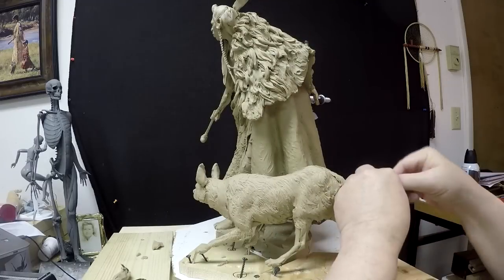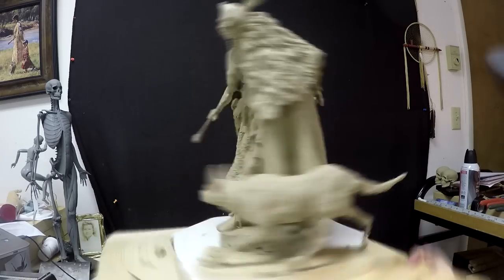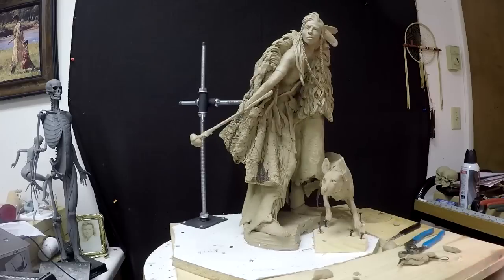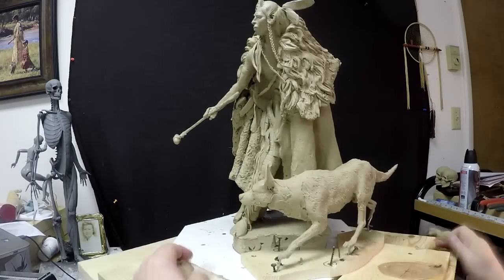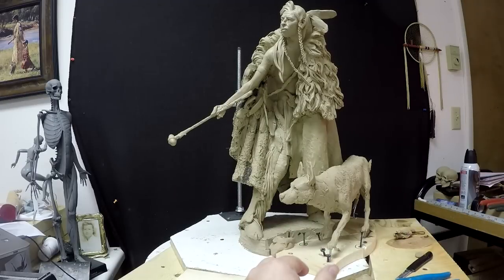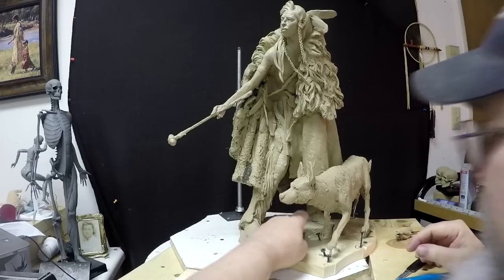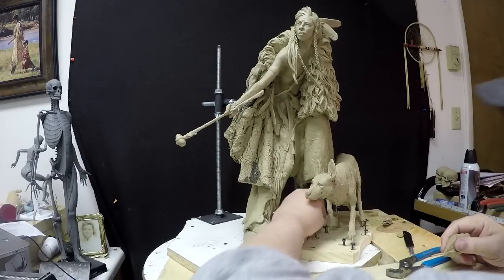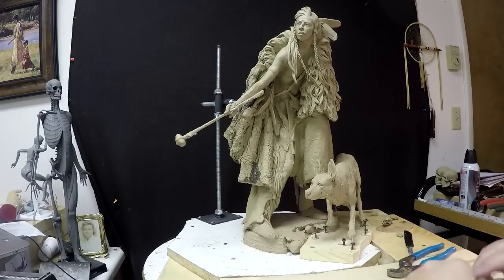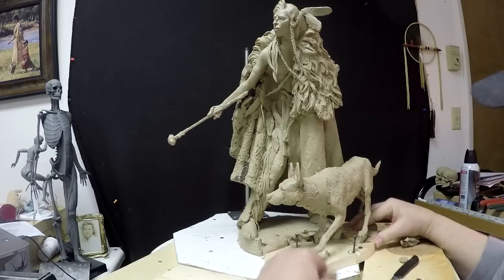I'm going to have to work on his eyes when I get back — I'm not happy with the dog's eyes yet. He's not curious; he knows there's some danger coming, so he wouldn't have that curious look on his face. The type of dog that would have been chosen or respected would have been a dog that was a little braver than the one I created. All right, there we go.